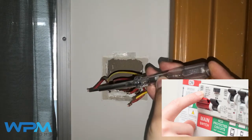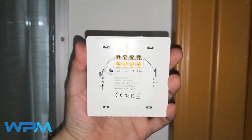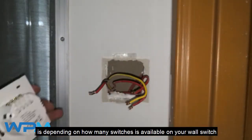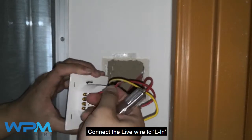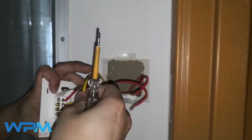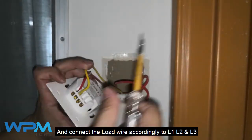The number of slots behind the wall switch depends on how many switches are available on your wall switch. Connect the live wire to L in, and connect the load wire accordingly to L1, L2, and L3.